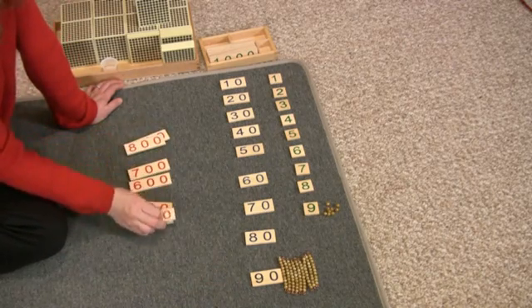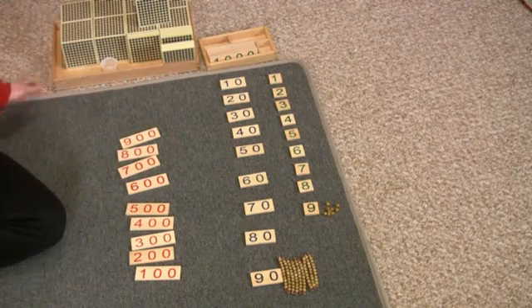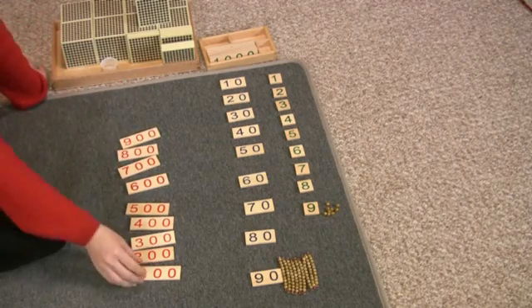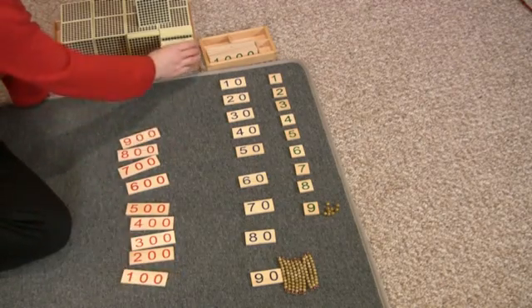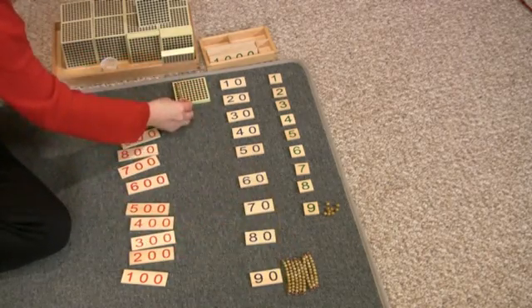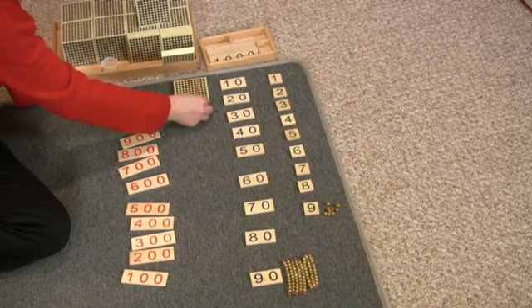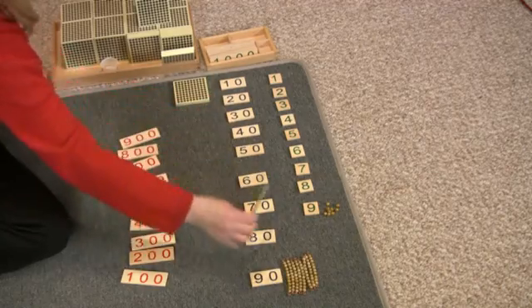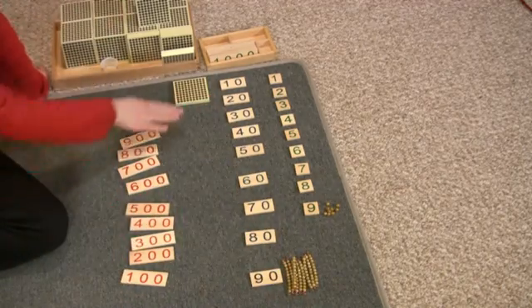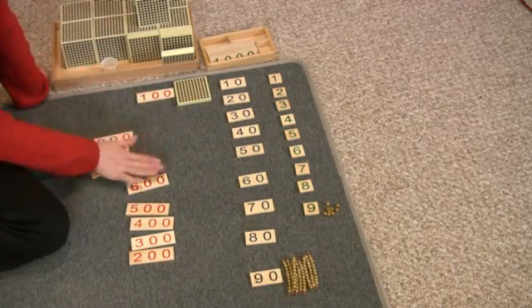Then you'll take your numerals out again in random order. This is one hundred — ten tens. One, two, three, four, five, six, seven, eight, nine, ten — ten tens is one hundred. This says one hundred.